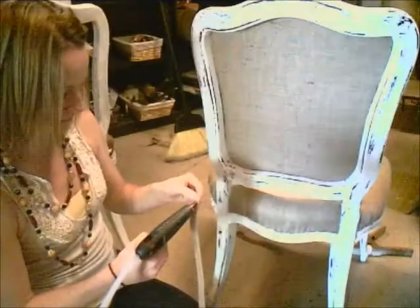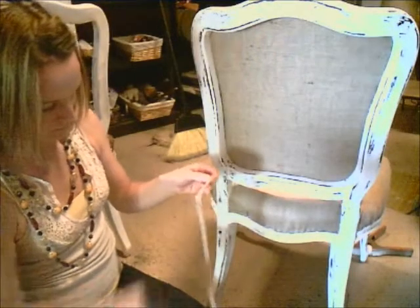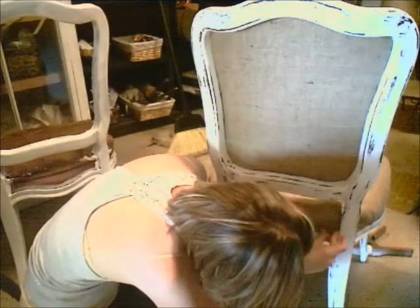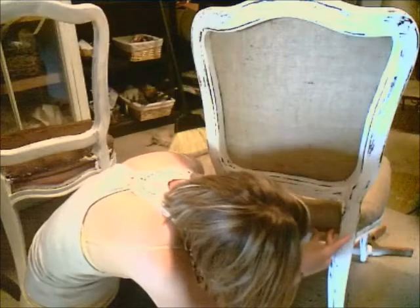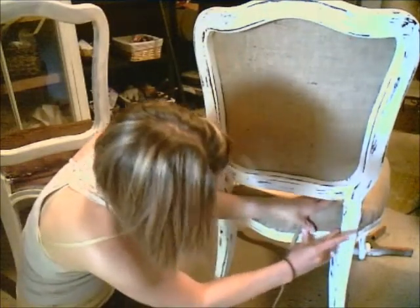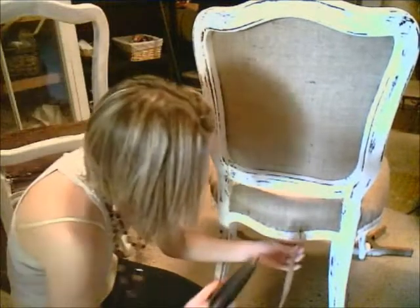There are several different ways that you can finish off this look. Nail head, gimp, or cording are good ways to hide the staples and make a clean, finished edge on your upholstery. In this case, I'm going to use gimp, and I'll use a hot glue gun to apply it to the chair.